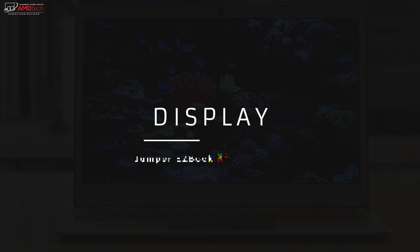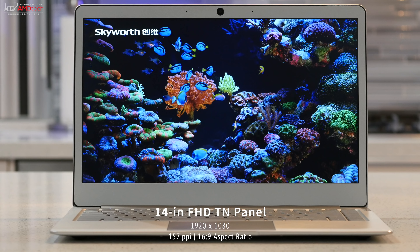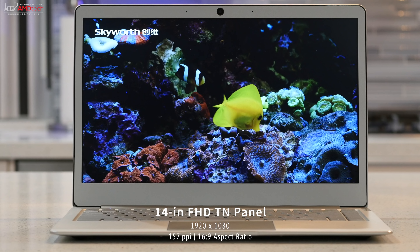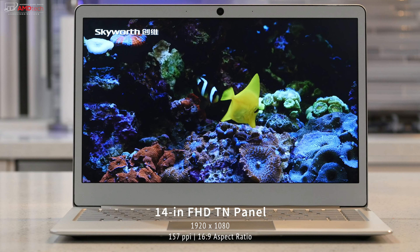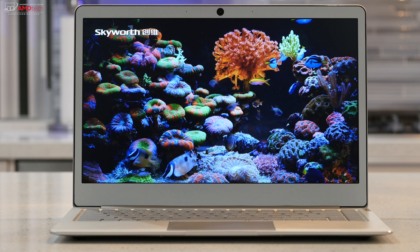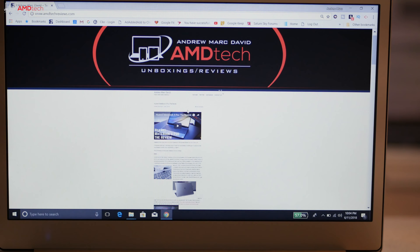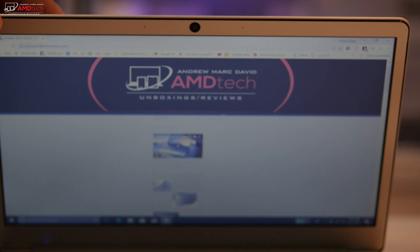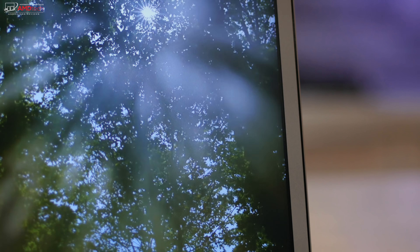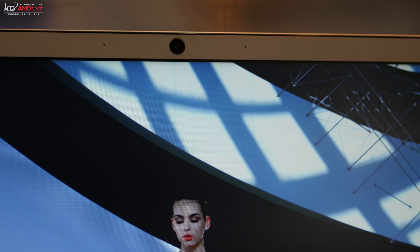The Jumper EasyBook X4 sports a 14-inch Full HD display with a resolution of 1920x1080 — that's 157 pixels per inch — and a 16:9 aspect ratio. This does not have an IPS panel, which means you won't get as good a screen as you would with IPS. A TN panel is decent but viewing angles are not as good, blacks are not as deep, and color is not as vibrant. That said, this is a matte display and it's actually not a bad TN panel — looking straight on it looks pretty good, though off-axis you'll notice the difference. The bezels aren't too bad either — not too thick for a $300 laptop.